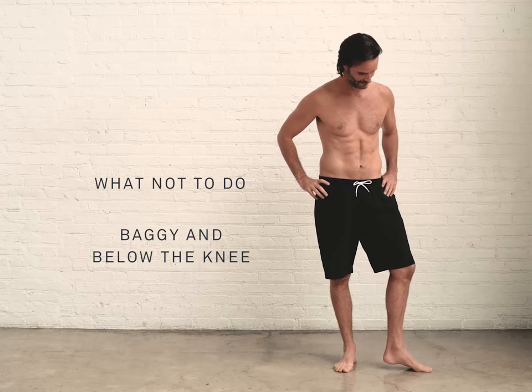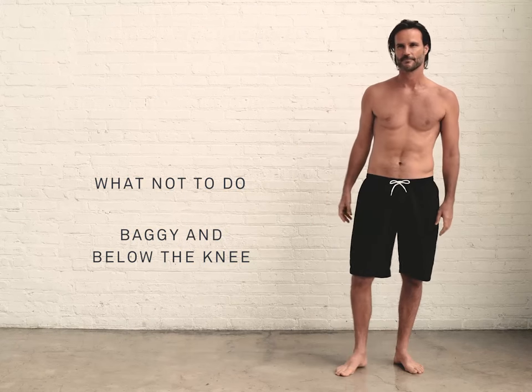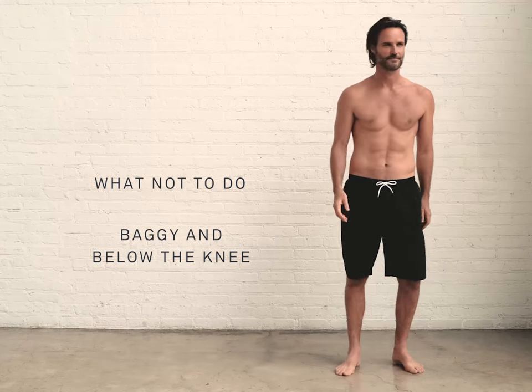Swim trunks should never be baggy or come past the knee. Big board shorts make you appear shorter, smaller, and when wet, they'll just weigh you down.